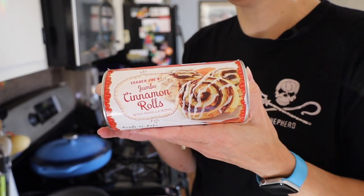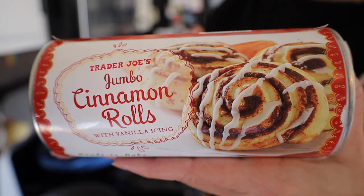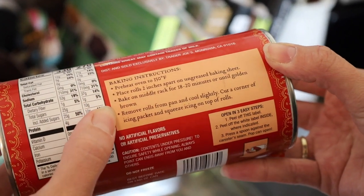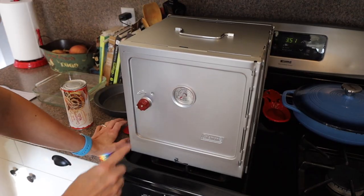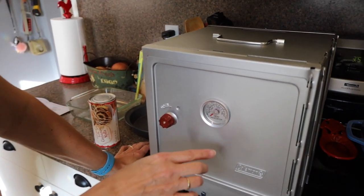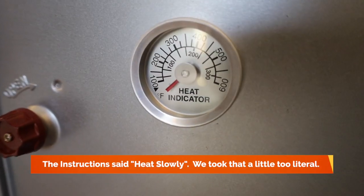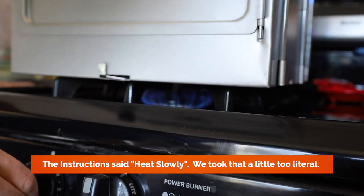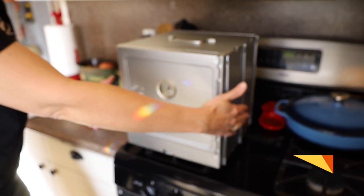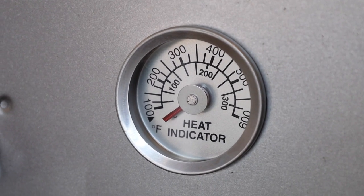Since we're not actually camping but we want to test this out, we are going to bake some cinnamon rolls. The great thing about Trader Joe's cinnamon rolls is they are plant-based and delicious. We'll be cooking at 350 degrees for 18 to 20 minutes. We are going to heat the oven slowly to 350 — start it on 2, which is pretty low. It's already getting warm — let's start a timer and see how long it takes.